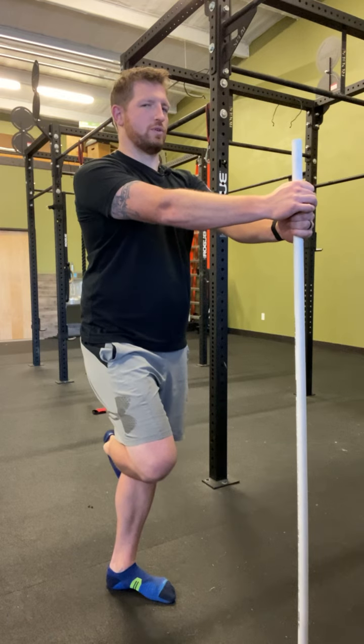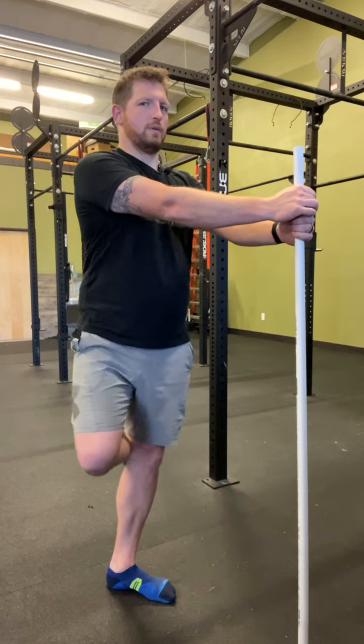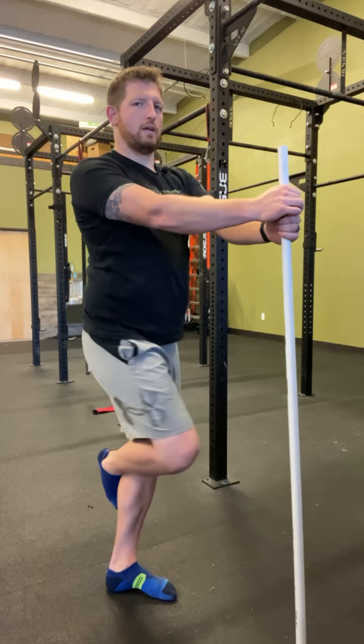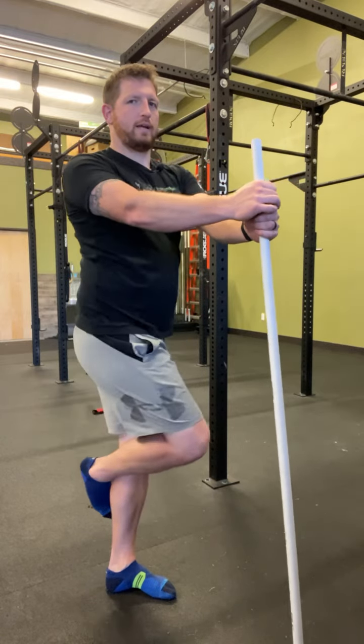We're going to try to keep those shoulders nice and steady, and we're just going to work on opening and turning our pelvis back and forth.